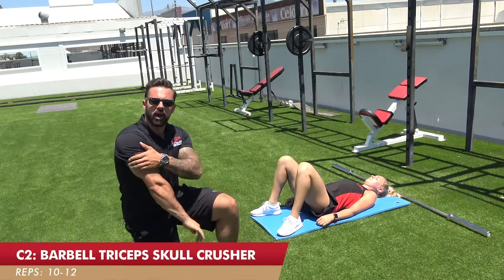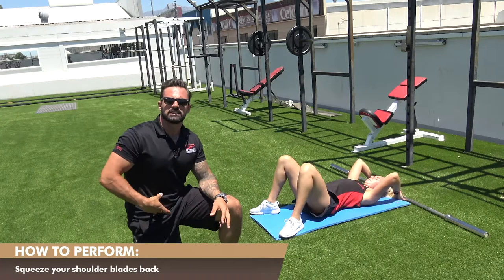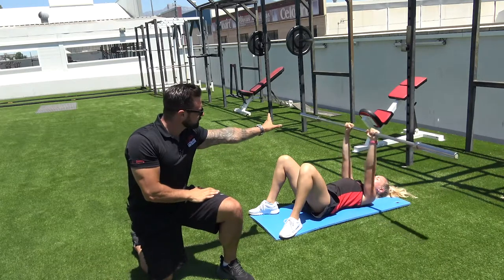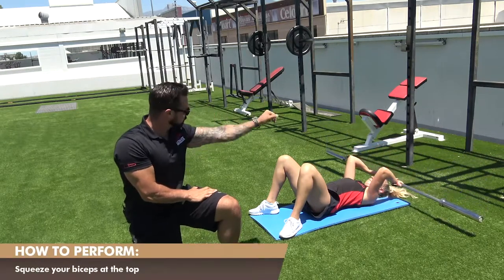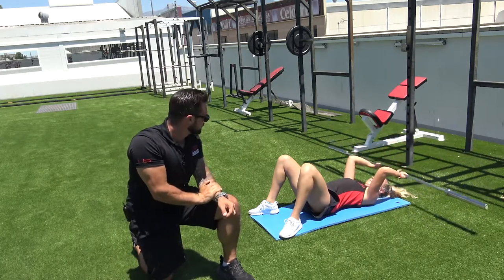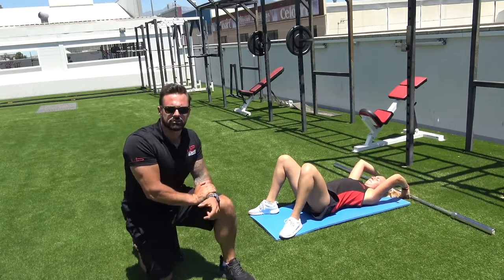Exercise C2 — we're moving to triceps at the back of the arm with a triceps skull crusher. Leanne is lying on the floor with the bar behind her head, stable footing and abs slightly squeezed to keep her back flat with minimal arch. She grabs the bar, extends it right up above her head, shifts her elbows back slowly towards her face, and from that fixed elbow position she flexes the elbow, lowers the bar loading the triceps, and then squeezes back out. Notice how the elbows do not drive backwards and forwards throughout the movement — they stay in the same place. That is exercise C2, the triceps skull crusher.